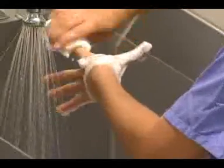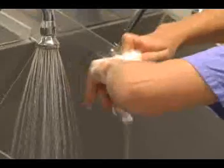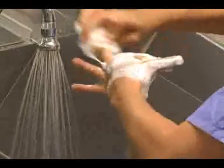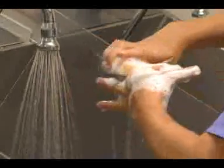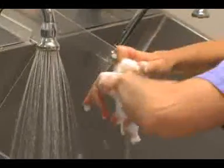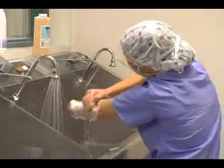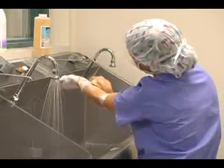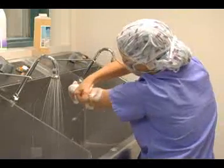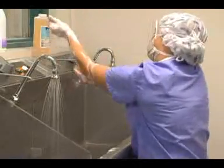She will continue her scrub — back of the surface of the hand, the palm of the hand, the circumference of the wrist — and gradually work her way down to the elbows. Once she's finished scrubbing one arm, she will switch hands and repeat the procedure on the other side.